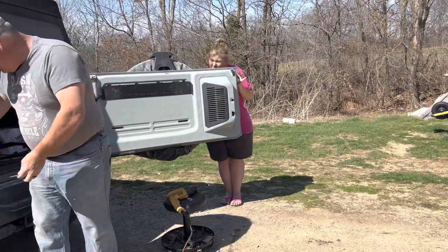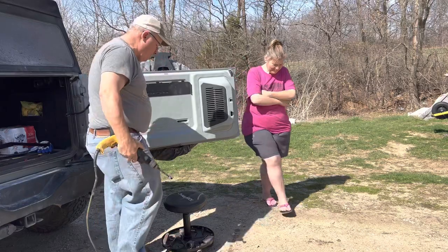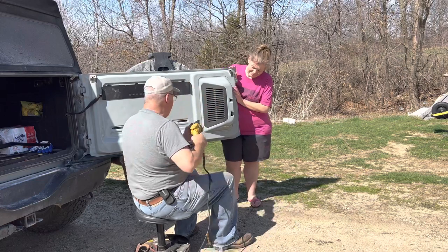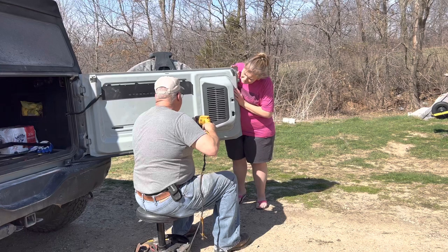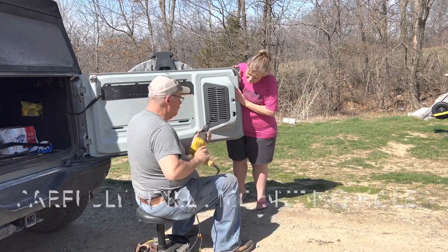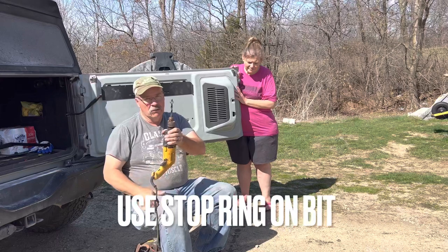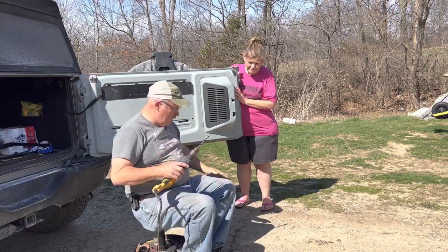This is where we do irrevocable harm to our door. I'm going to be pushing on this a little bit. This little ring right here is a stop to keep you from shoving your drill bit all the way through and coming out the other side. Make sure you have that.